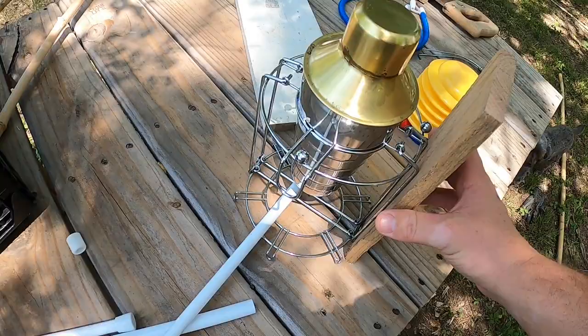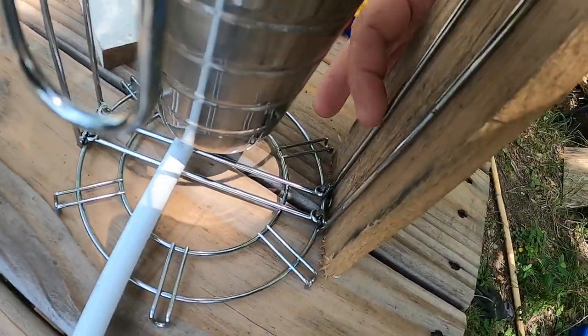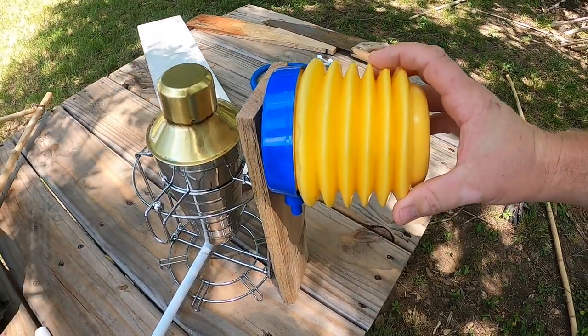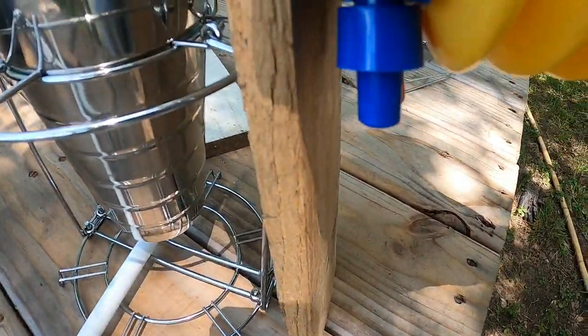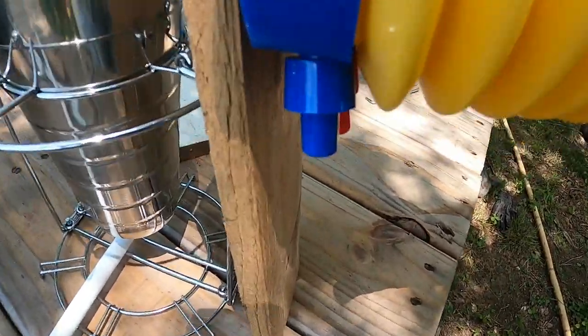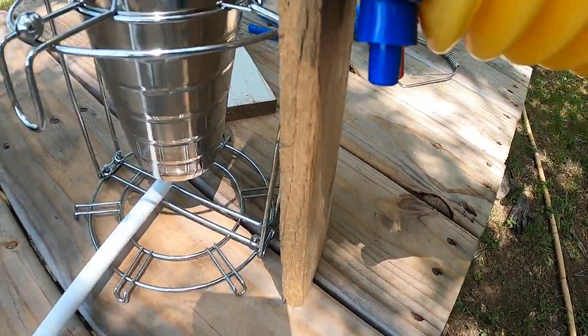Then I'm going to figure out a way I can attach this board onto the back here, maybe with some poultry staples, and then go ahead and attach this bellows onto the back of that board, and then figure out a way I can run the tubing into the bottom of our fire chamber. Now that we got our game plan down, let's go ahead and start assembling.